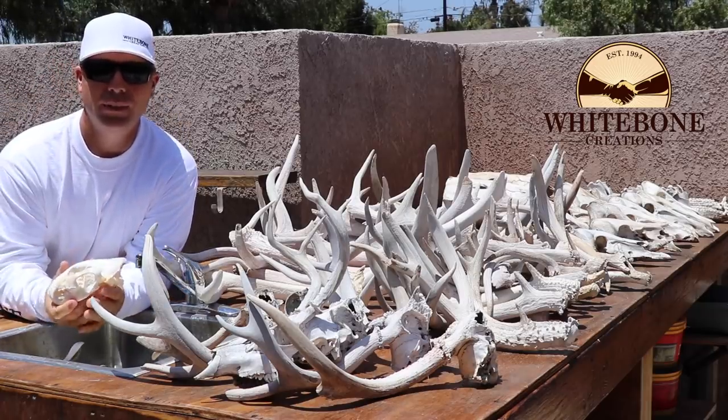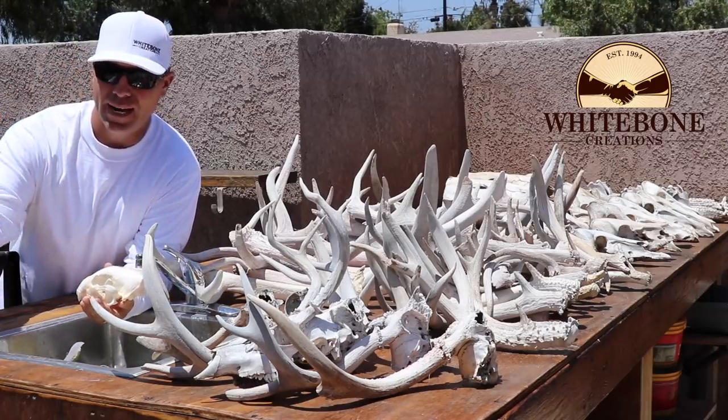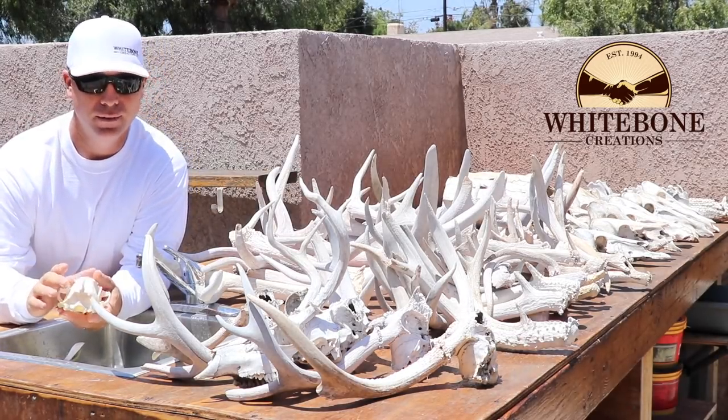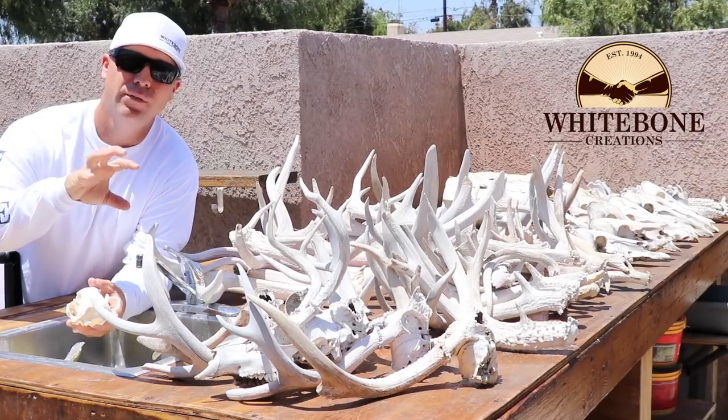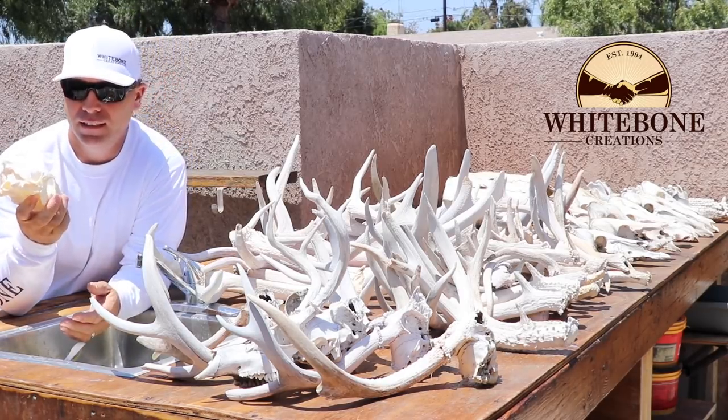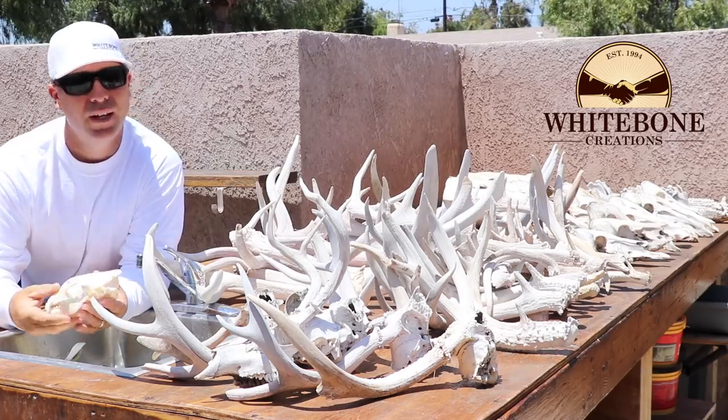Once I've got it 90% clean, I always throw it back in the peroxide and make sure the peroxide chemical always touches bone — if it's not touching bone it won't give us the color we're looking for. Then I set it in the sun to dry, or in front of a fan.